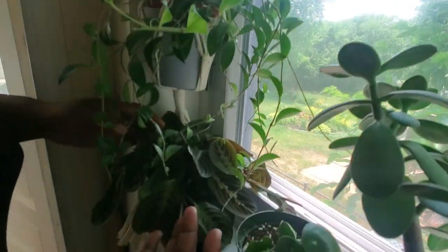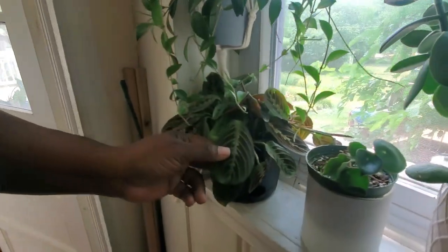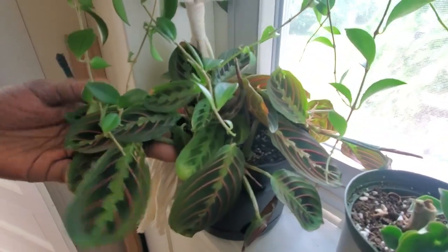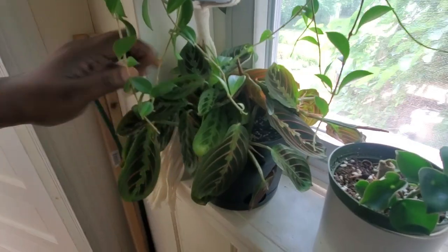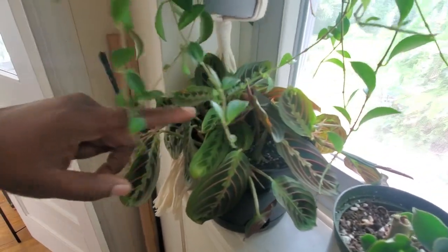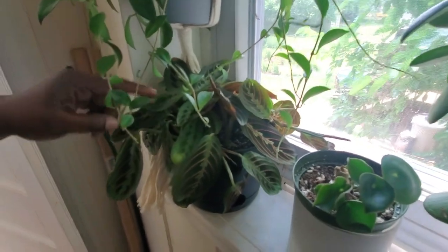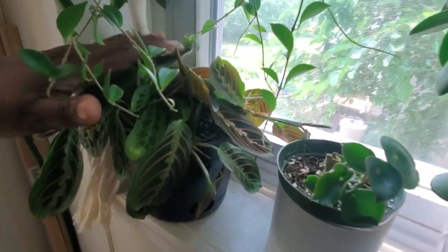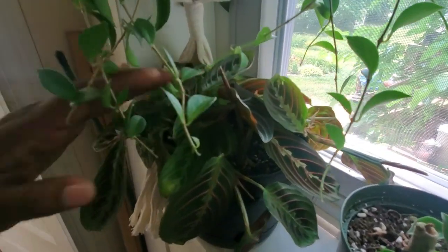Underneath is my red maranta — the prayer plant, my OG plant. It's just been flowering and growing, flowering and growing. I have lost a lot of leaves because I've been forgetting to water it on time, and that's my fault. I'm definitely trying to stay on top of it because it's one of my most important plants.